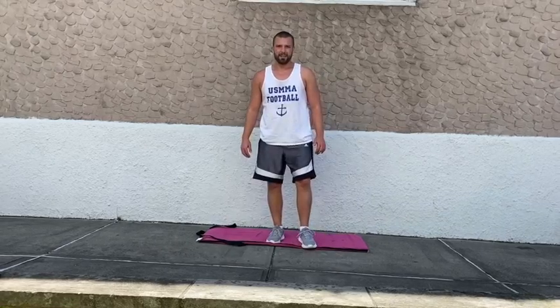Rest in five, four, three, two, and one. Finishing that round. Taking another 15-second rest, just getting ready for the next circuit.